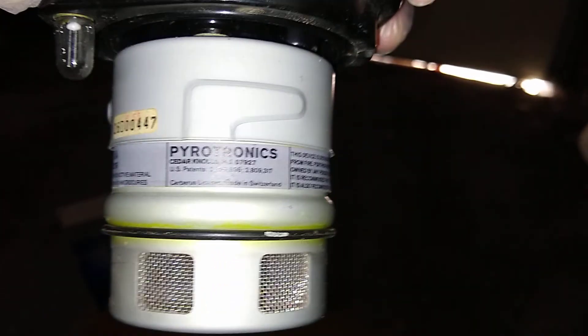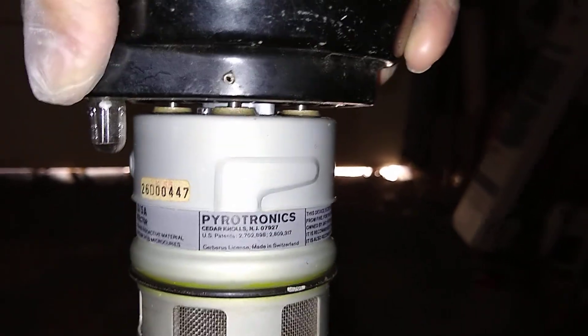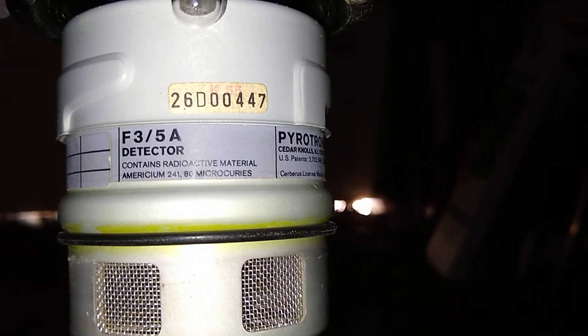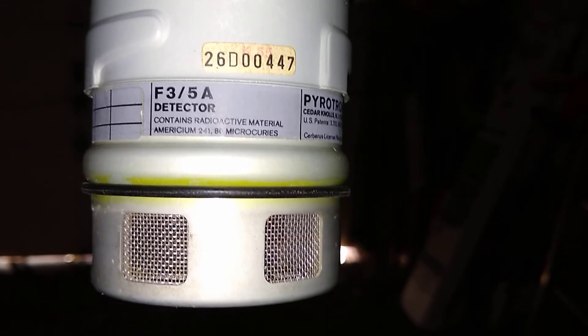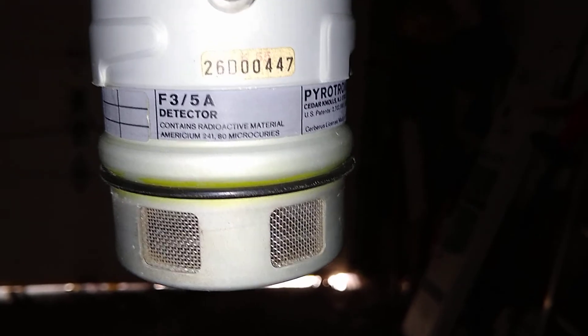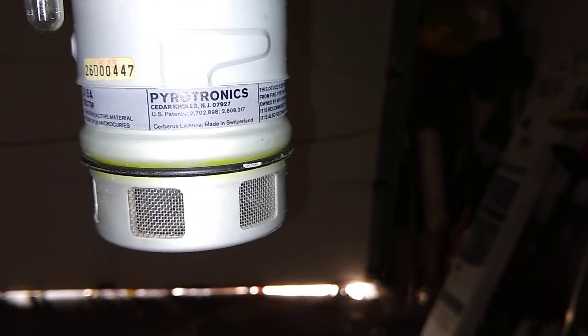I just wanted to show you guys this 80 microcurie smoke detector from 1985. It's an F3FA detector that contains radioactive material — americium-241, 80 microcuries — it says it right there. It's a Pyrotronix, pretty crazy, made in Switzerland.